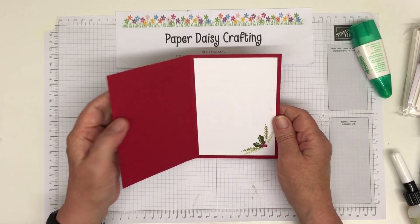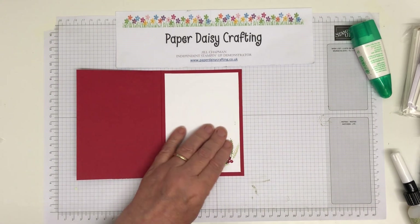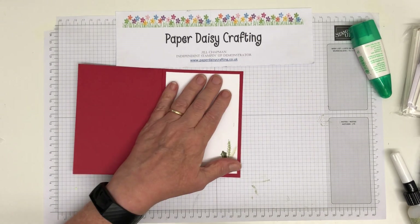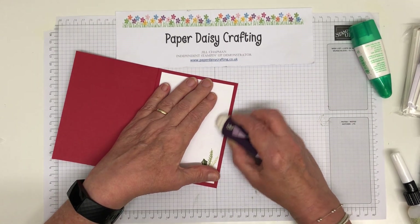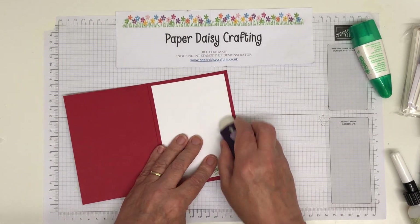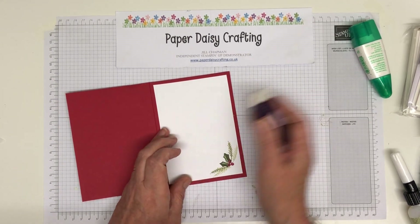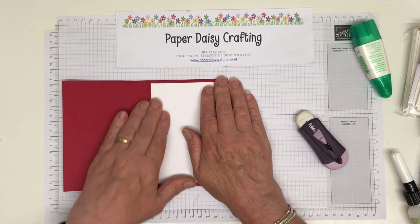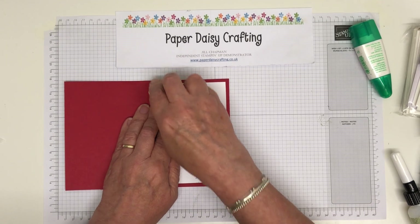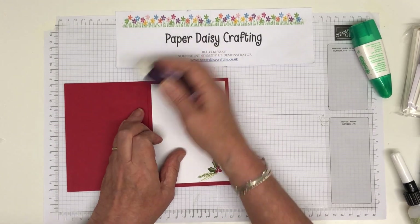Just stick that in there — beautiful. I've got a tiny smudge of glue there, and what's another brilliant thing about Tombow glue: if you just bring in a normal eraser and rub it, you can get rid of that glue. That's removed that little splodge of glue, which is great because I am a bit of a messy crafter. So for me, number one — if you were only going to buy one adhesive — it would be this.